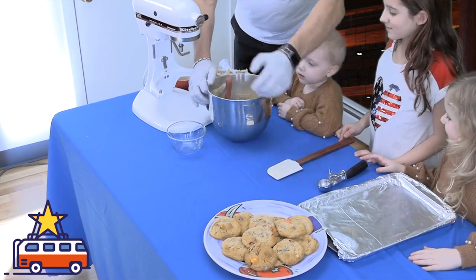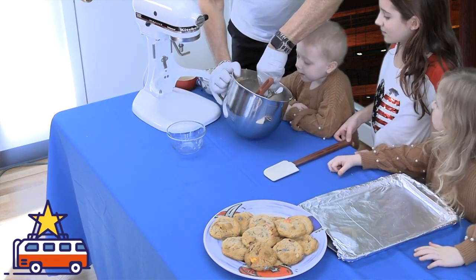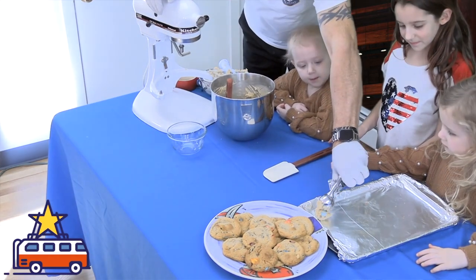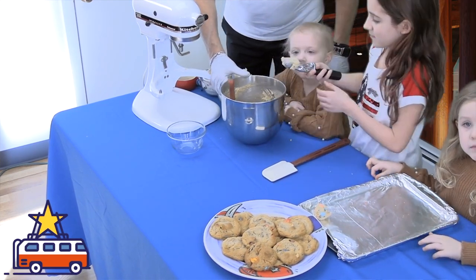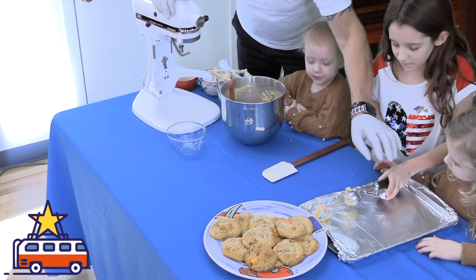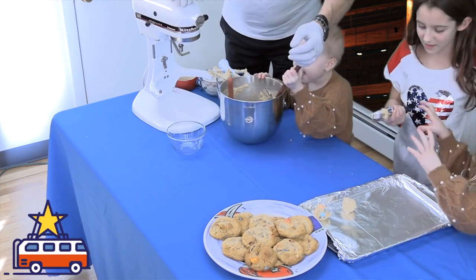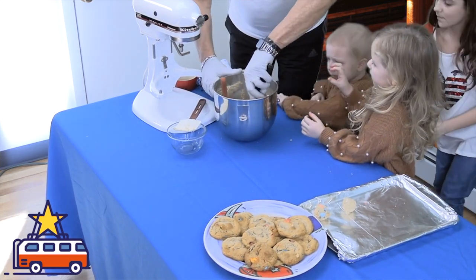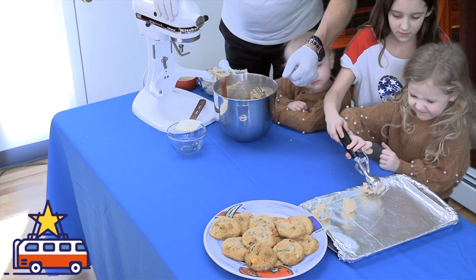This is an ice cream scoop — it's one tablespoon. I'm going to show you: you take a big piece like this, use these two fingers, and drop it on the tray. All right, go ahead! Put it about two inches away from the next one, because when they cook they spread. Here you go — I'll scoop it for you since it's hard to get in there.